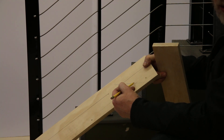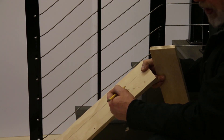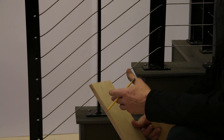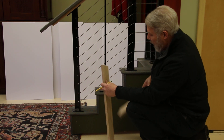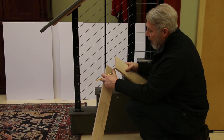The problem with just marking it like that is most chop saws won't cut to that severe of an angle, so you need to cut each side evenly to get the angle. Most stairs are somewhere around 35 degrees, so that's a good place to start.